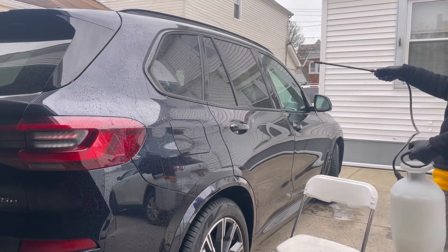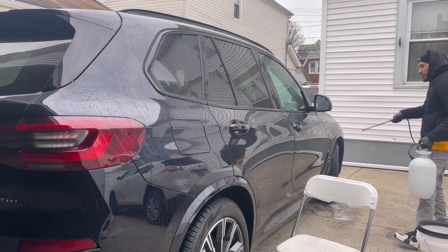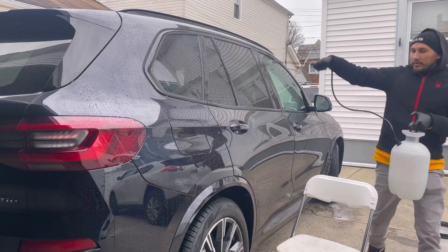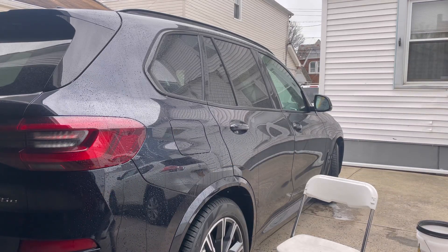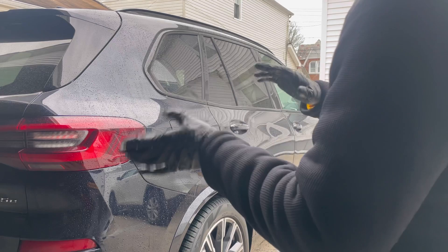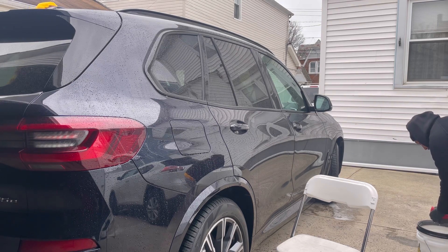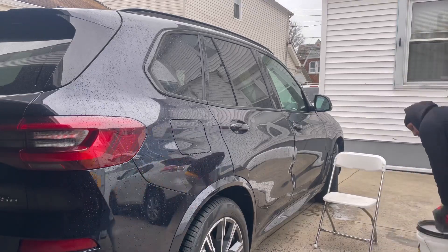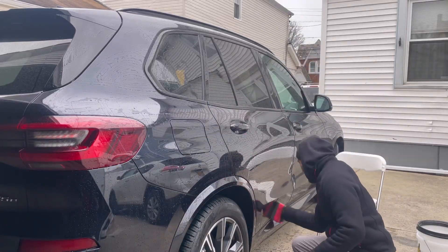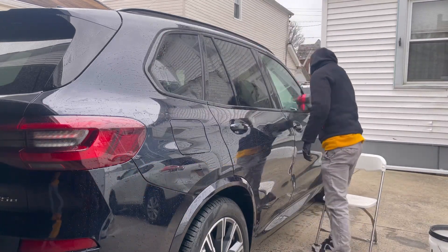I pre-treat the panel to encapsulate and emulsify the dirt before washing. I've already pre-treated the roof and will do the other side. I'm using the Legacy sponge — I do have a dedicated review on this sponge, 'Does Rinseless Wash Scratch Black Paint,' available on my YouTube channel. Working top to bottom, we'll continue with the rest of the prep.